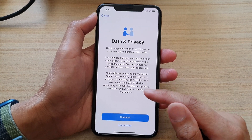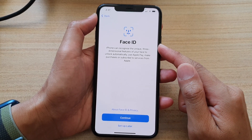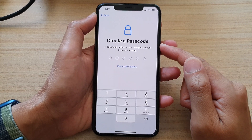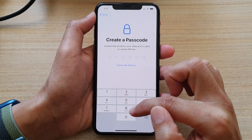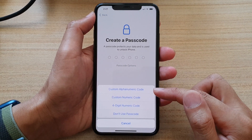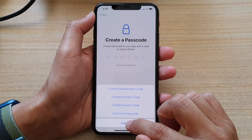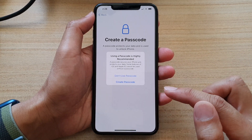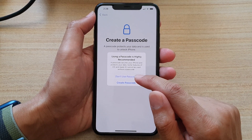After that, in the data and privacy screen, tap on the continue button. Then in here, you can choose to set up Face ID now or later. I'm going to choose set up later. And in here, you will have a chance to put in a passcode. You can use a simple passcode such as a 6-digit numeric code, or you can choose passcode options for a more complex alphanumeric code. I'm going to tap on passcode options and choose don't use passcode for now, just so that we can quickly go to the home screen and immediately use the iPhone.